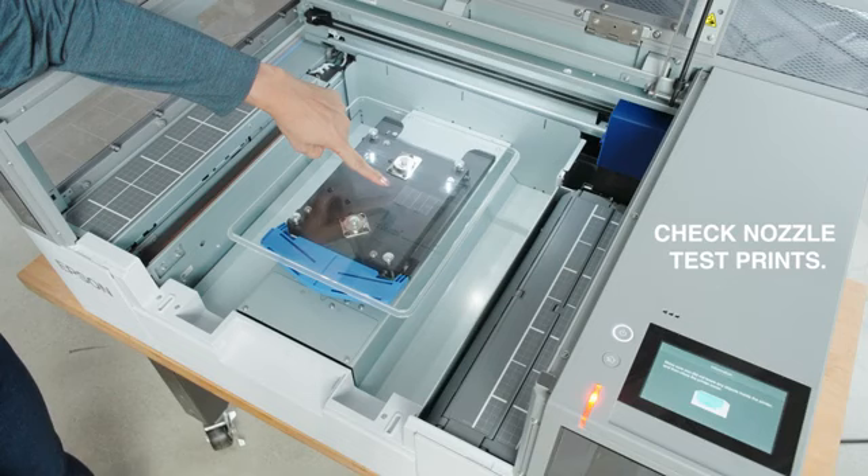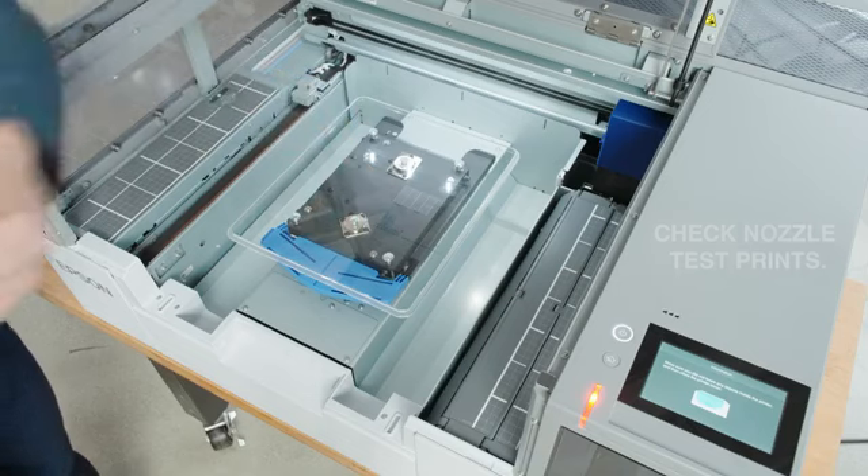Review the nozzle check pattern results. Select Clean if necessary, otherwise choose OK.